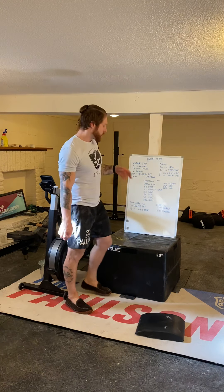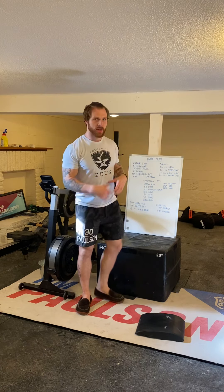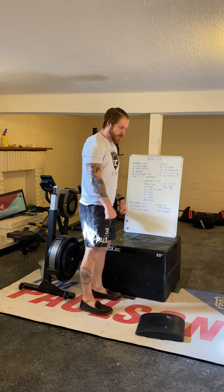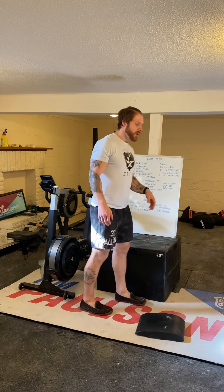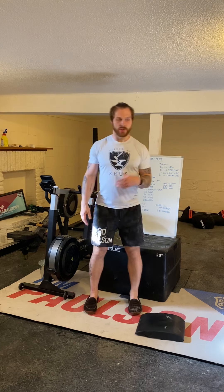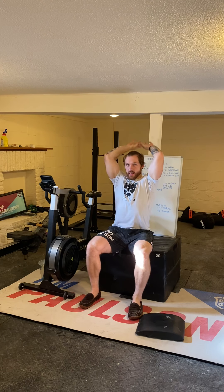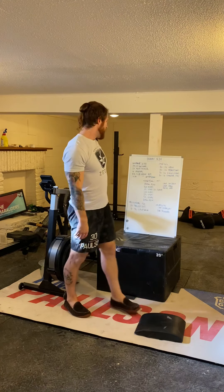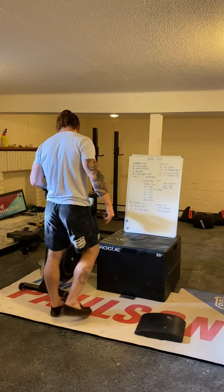For accessory work, we've got three sets of 20 tricep extensions. At the gym, do these with a band around the pull-up bar — from 90 degrees, press down to full extension, back up to 90, for 20 reps. At home, do an overhead variation: take a kettlebell or dumbbell, start locked out overhead, bring it back behind the head to 90-degree elbows, then press back up to extension. 20 reps either way.